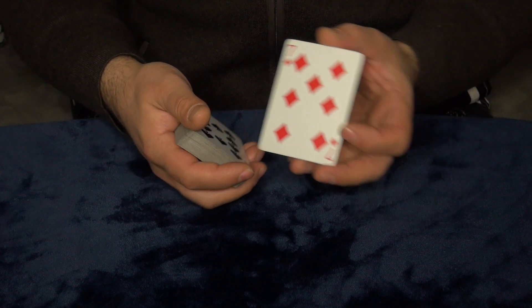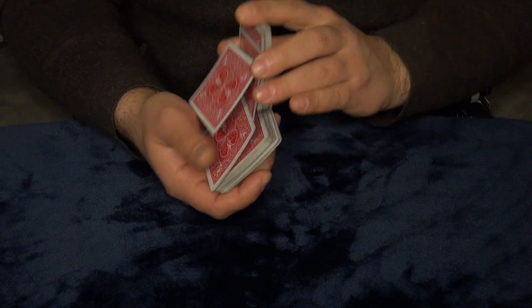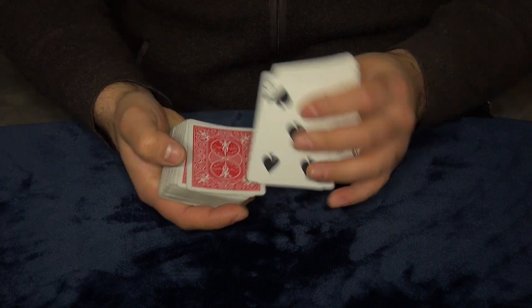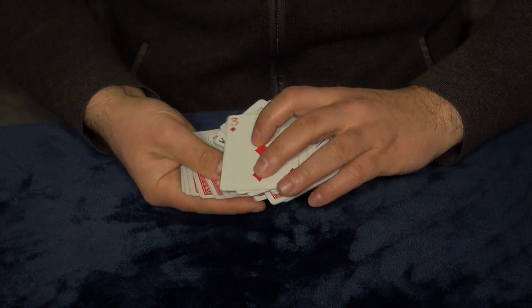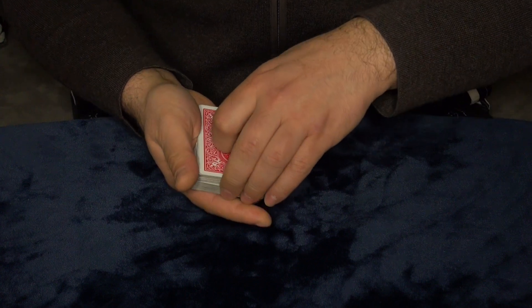I want you guys to memorize this card — this is your card. Seven of diamonds is your card. Now we're gonna mix up the cards really, really good so your card gets lost somewhere in the deck. I mix it up like this, and I want to mix it up face down to face up cards like this.